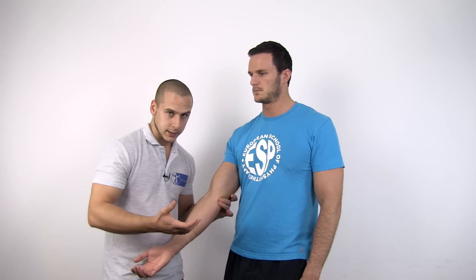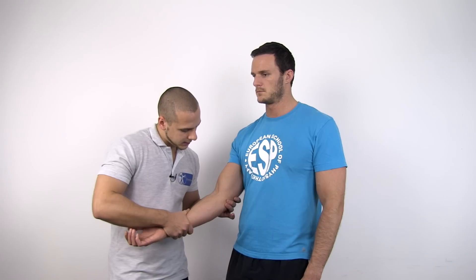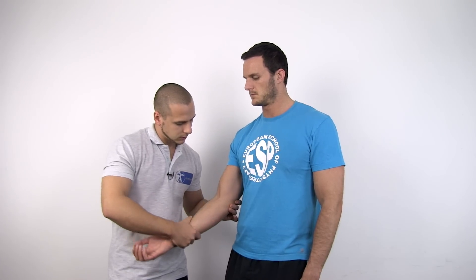Place the other hand proximal to the wrist joint. Flex the elbow to approximately 30 degrees and then apply an abduction or valgus force. A positive test will result in increased laxity and pain.